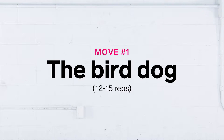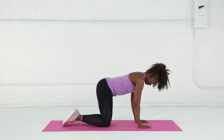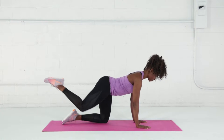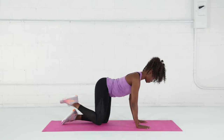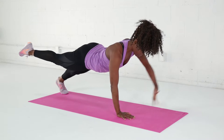The bird dog. This exercise starts on all fours, your hands directly under your shoulders and your knees directly under your hips. Brace your core, lift the leg away, making sure that your knee and ankle are in line with your hip. Your opposite arm reaches away as well. To make this exercise more challenging, come up onto your toes.